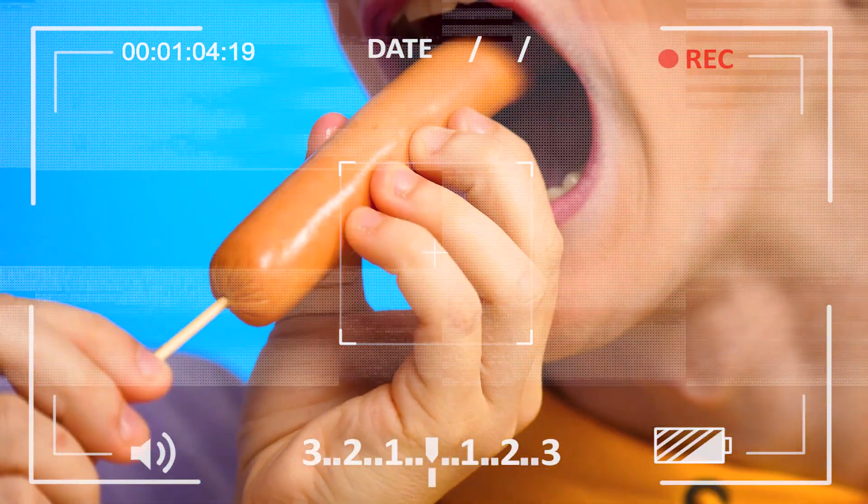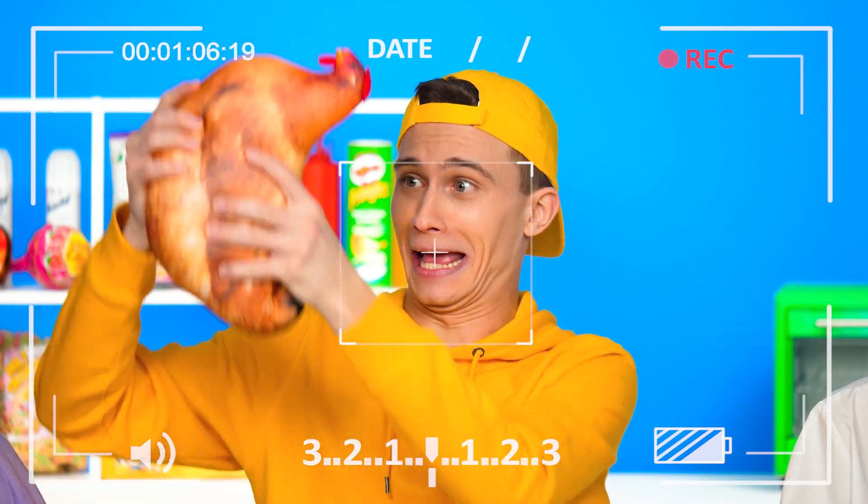Don't forget to like this video and subscribe to the Oh La La channel! Not to miss new funny videos!